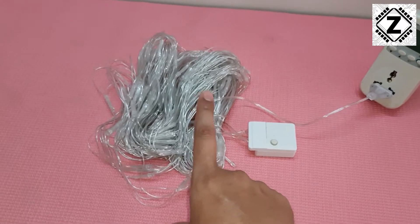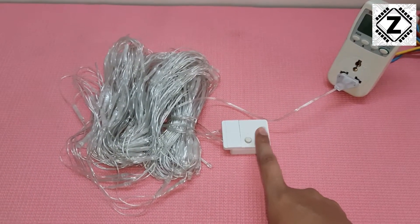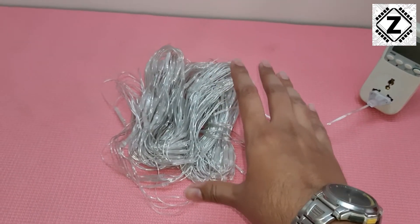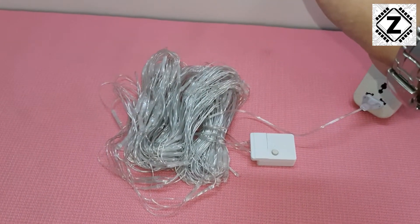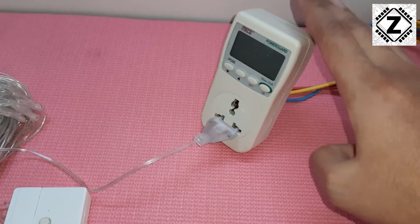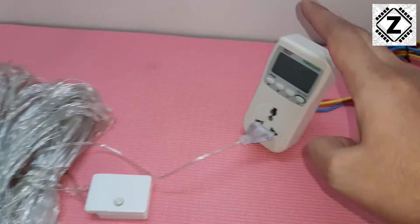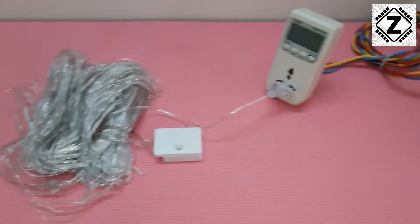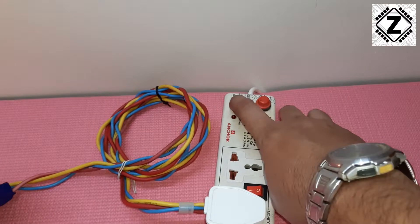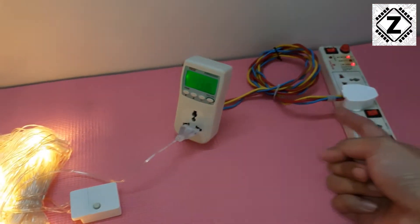The power meter will help us determine the power consumption of this Diwali rice lamp in a variety of different modes. If you want to buy this kind of rice lamp, there are buying links in the description below. I'll also put the buying link for this device — please consider using my affiliate links to support this channel. Let's provide the power — the energy goes through here into the power meter and then to the rice lamp.